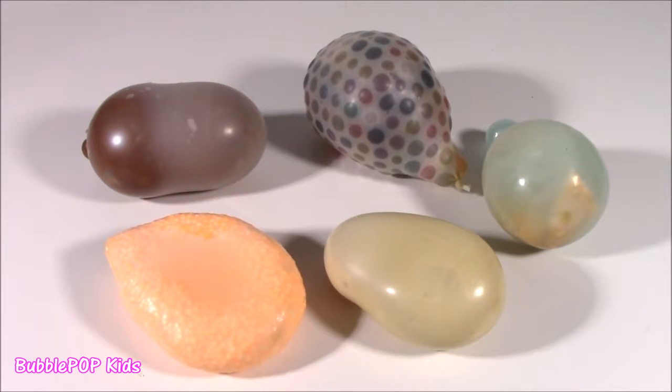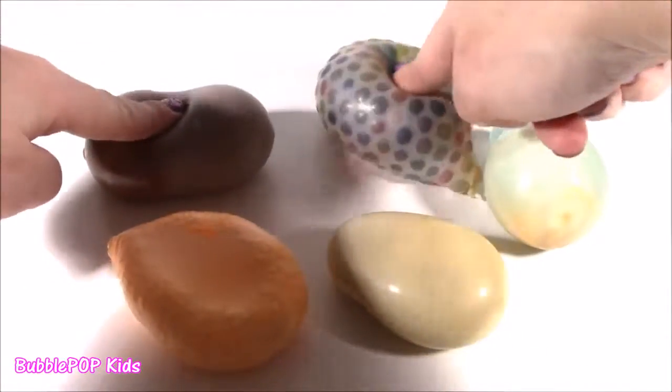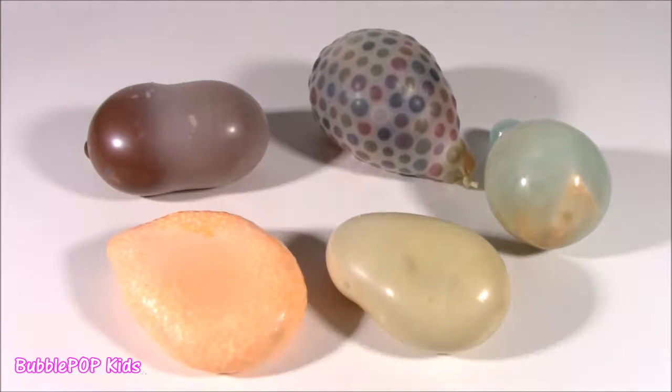Hey my little Bubble Pops! Bubble Pop Kids here! Get ready for some homemade squishy action! My friend, actually my next door neighbor, has seen so many of my videos cut and open all the squishies. She decided to make five of her very own for me to cut open and investigate. I can't wait for this.